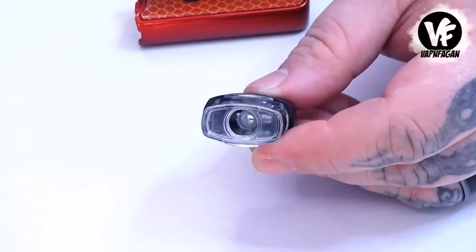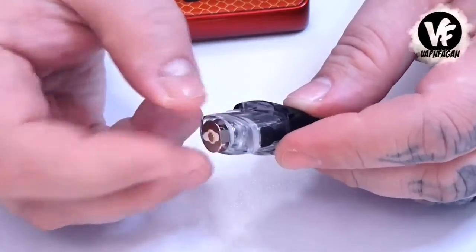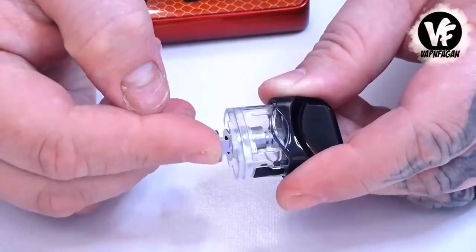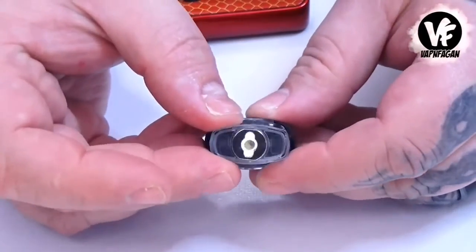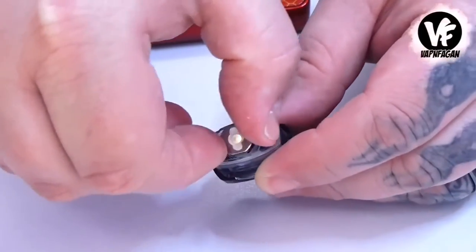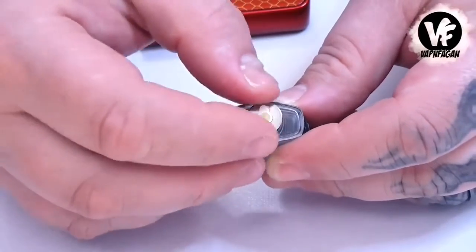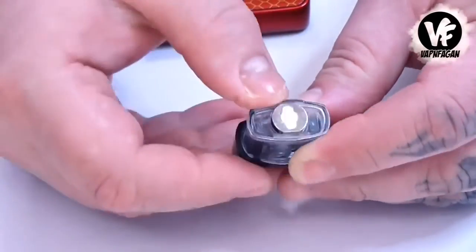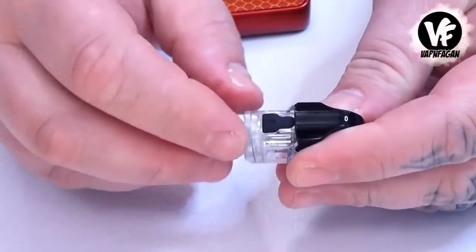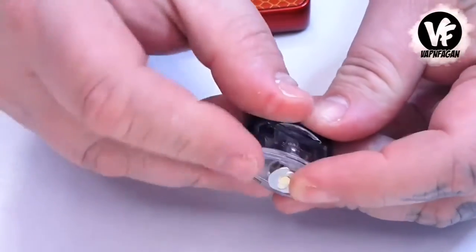The way this works is you select the coil that you want — in this case I'm going to use the mesh coil — and all you do is pop it in. There's an O-ring at the bottom that's going to seal it off, so go ahead and press it down. You want to make sure the flat sides line up with the very end right there — you don't want to put it in the wrong way because it's not going to seal. Once you get it in place, push it all the way down. The fill port is located right here on the side — a little silicone plug. Make sure you've got nails.